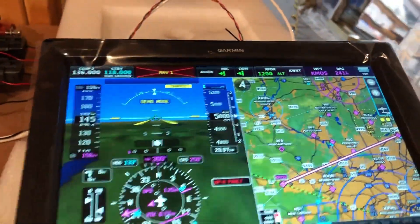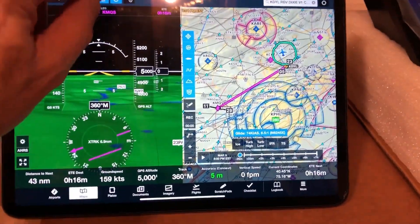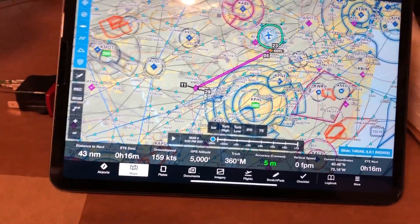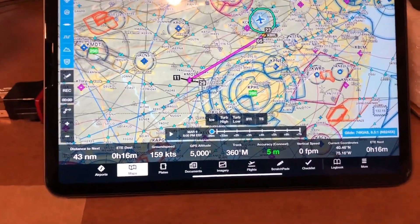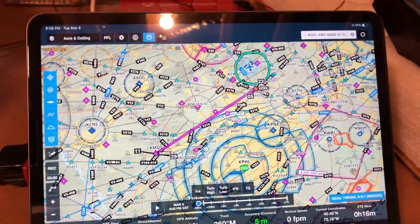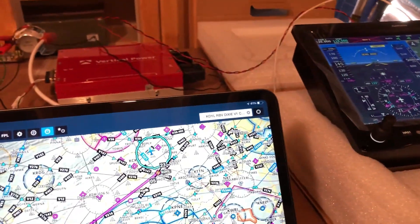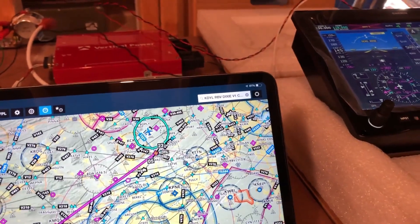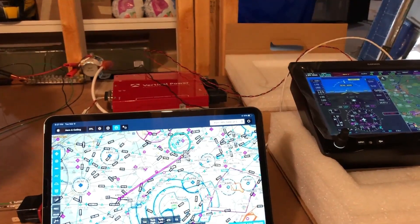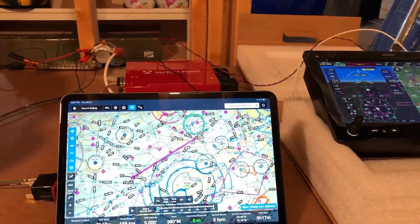I can do the reverse as well. Still playing around with it, trying to see what you can and can't do. You can see it's got attitude, airspeed, altitude, direction — everything on here. I've still got to play with it a little more to see what else I can get, but so far it's pretty slick. I'm planning on laying out my panel, figuring out how I want to put this into it, and then I'll be able to start running some of the wires and doing the wiring inside the plane.